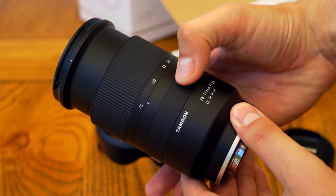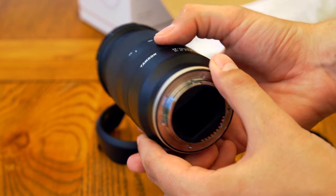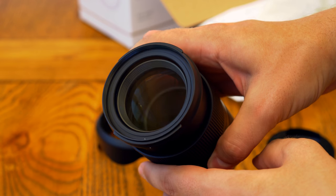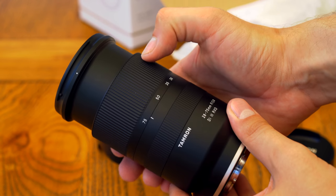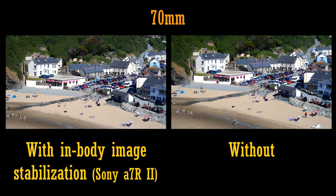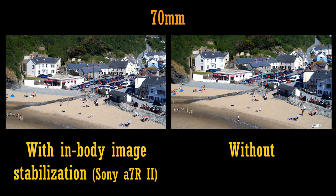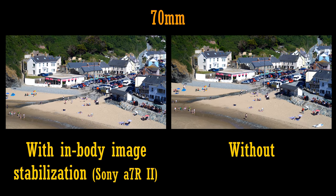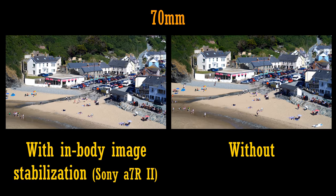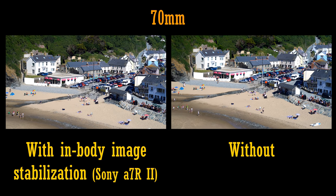It's also worth noting that, just like the expensive Sony G-Master lens, this Tamron option does not feature image stabilisation. That's an unusual feature to omit these days, and perhaps a slightly risky decision from Tamron — but then again perhaps not, as the majority of Sony's newest cameras are coming with in-body image stabilisation now, which is very good these days.